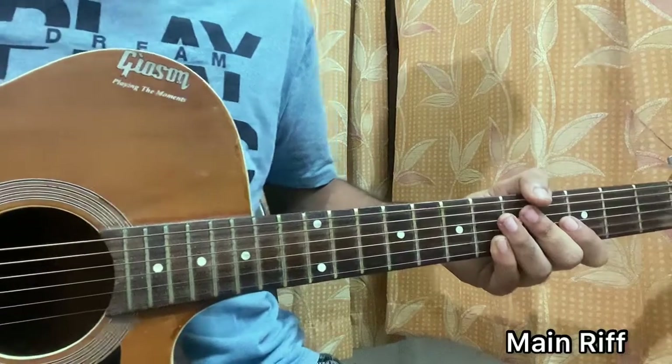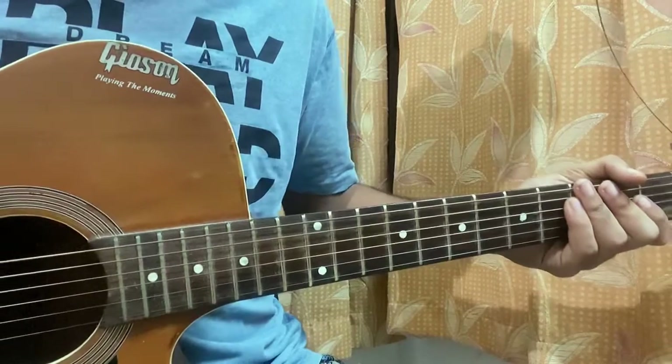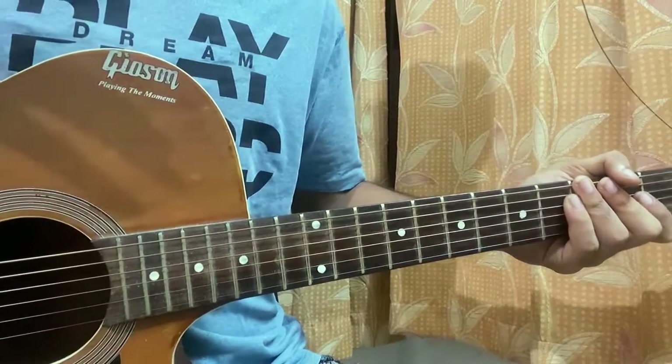And that's basically the whole song — the main riff done and the chord progression done. Really excited to hear this album. Let me know what other song you want to learn from Harry's House. I'll try to cover the whole album by tomorrow.